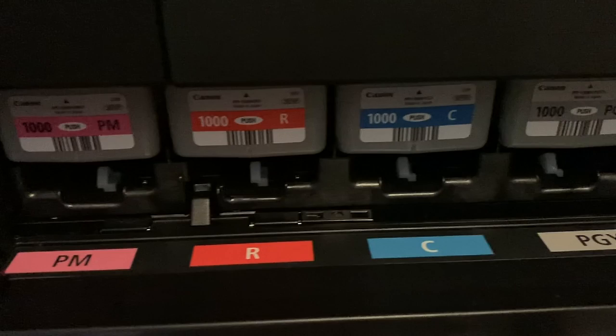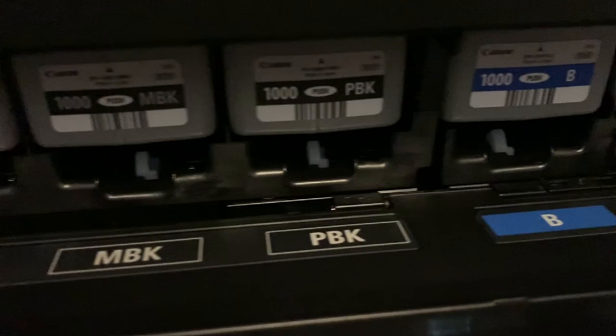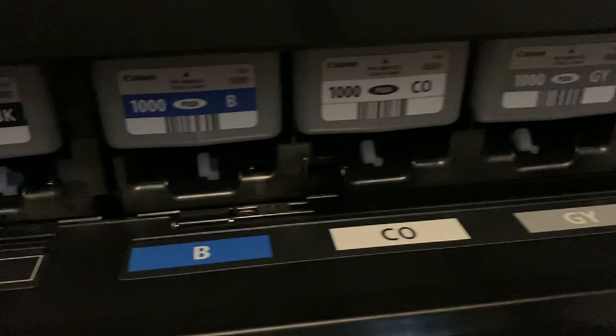I want to start with the inks, because that was a big one. What's the difference in ink between a 100 and a 1000? The first point is that you're looking at a dye-based system versus a pigment-based system. The Pro 100 uses a dye-based system; the Pro 1000 goes to a pigment-based system. That's going to help increase your longevity and the archivability of that print. And if you buy a lab print, that's what you're getting — pigment usually.